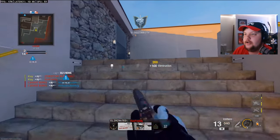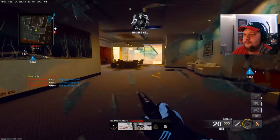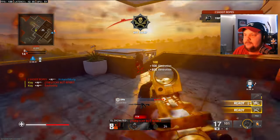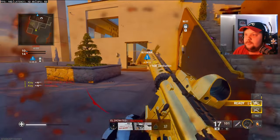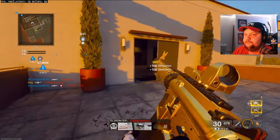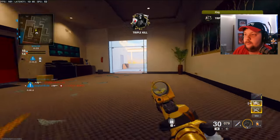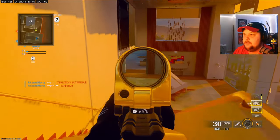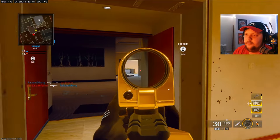I'm gonna try to get a nuke and see how that goes. I dropped a nuke earlier with the C9 but I wasn't recording — I was just trying to level it up and ended up getting one.